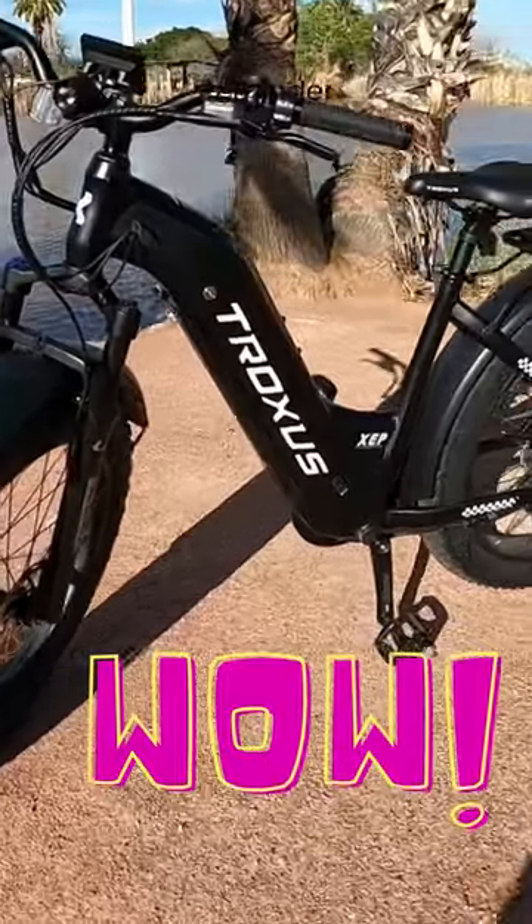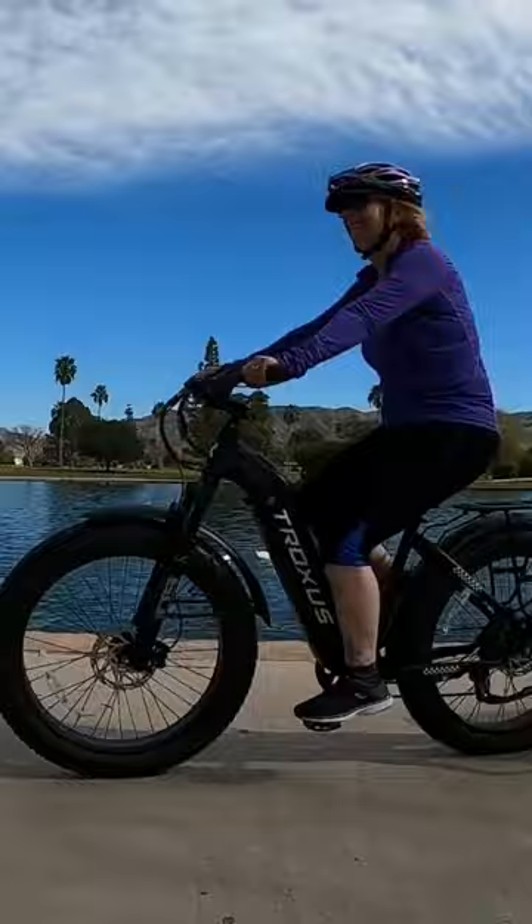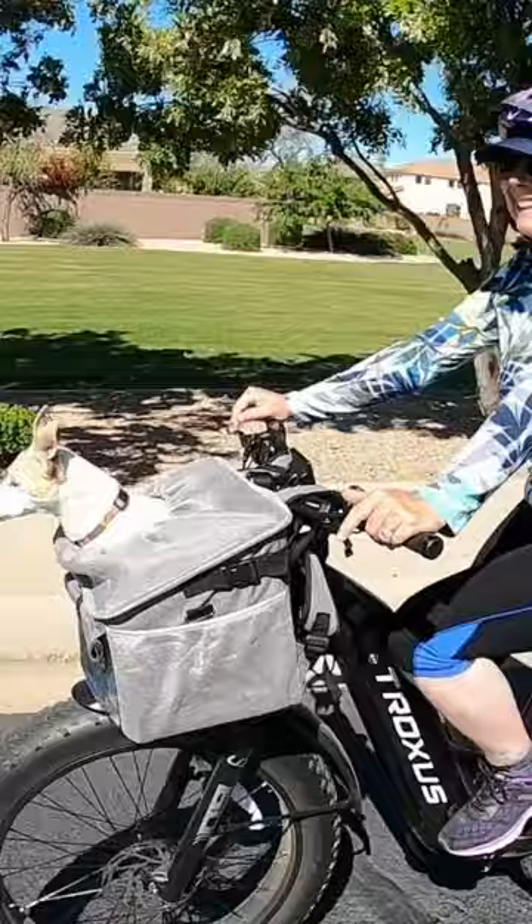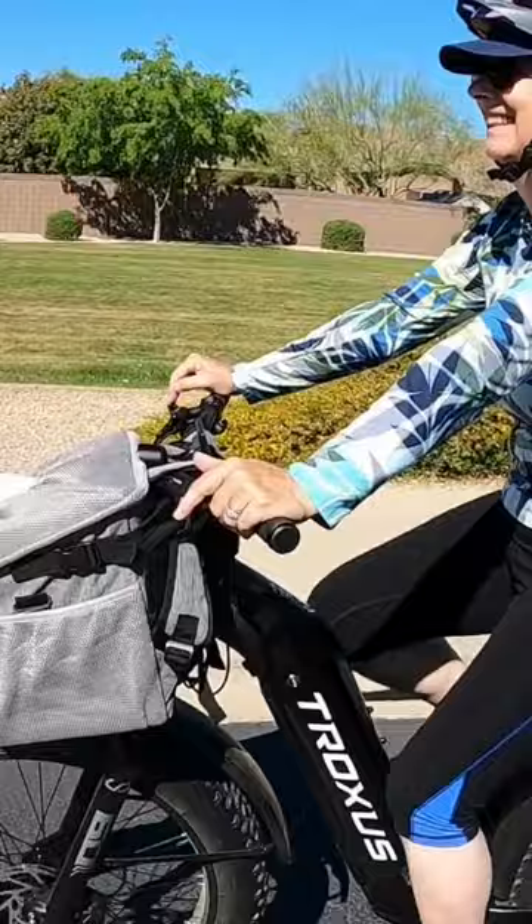My new Trexxas Explorer e-bike is perfect for outdoor adventures with our dogs. Whether it's pulling the pet trailer with Apollo or biking with Heidi in the pet basket, the Explorer from Trexxas never disappoints. You can find my full review of this beautiful e-bike on our channel at Modern Canine.